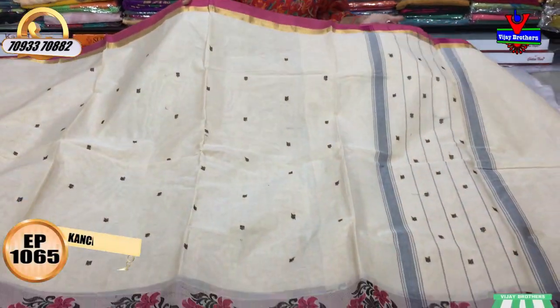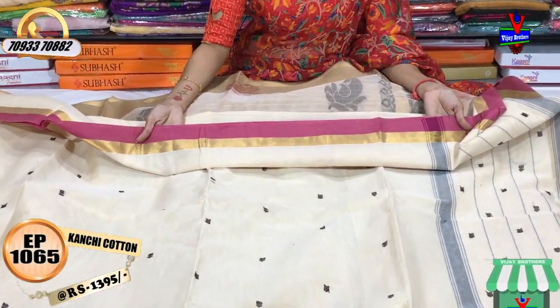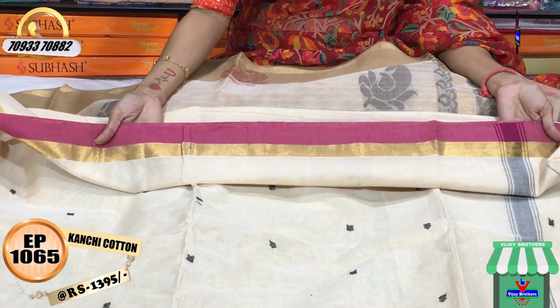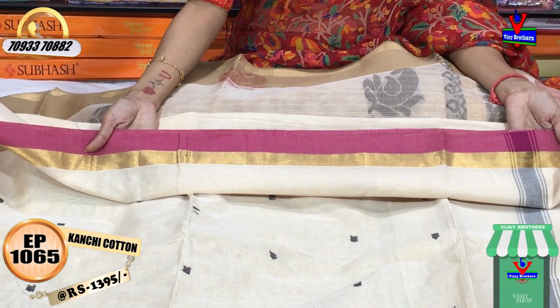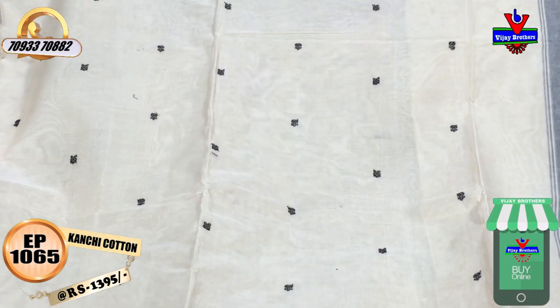My first sari is Biscuit Color. The board is pink and gold color. This sari costs £13.95. The sari is available with the middle part, and the bottom part is cream color.